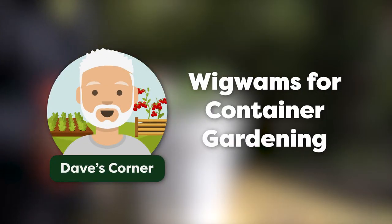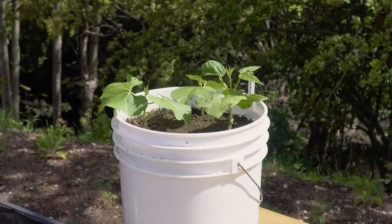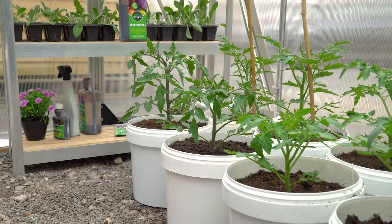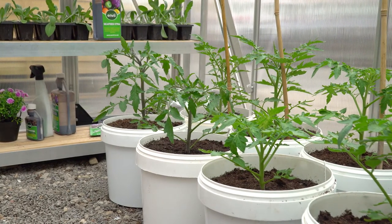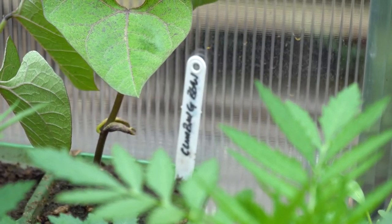What we're going to do is put a wigwam up for this bucket with beans in it. If you've got a small garden or you're limited with space, you can grow any veggie in buckets really. But obviously these are climbing beans, so they need a support system.